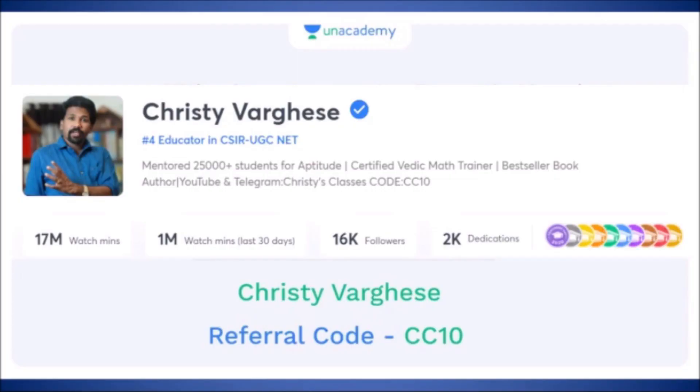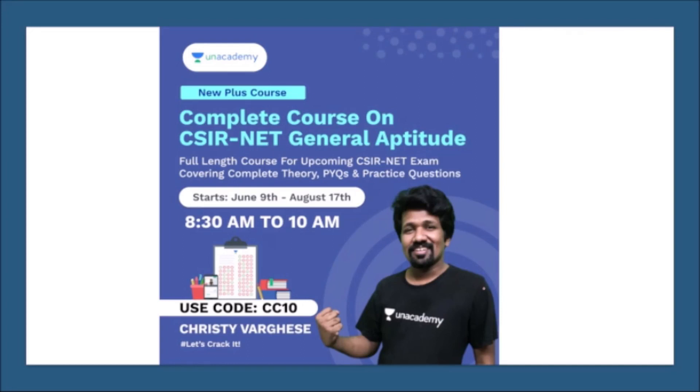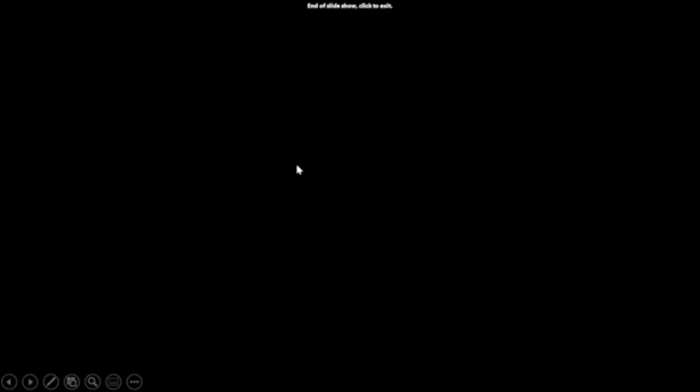If you want live free classes for General Aptitude, you can download the Unacademy mobile application and search for this profile. You can see 300+ pre-recorded videos and upcoming daily live classes at 11 a.m., Monday to Friday. Full course details and paid courses are available on the Unacademy platform with referral code CC10. Hope to see you in the upcoming video. Thank you.